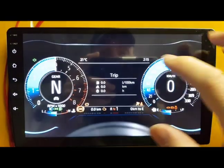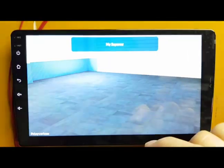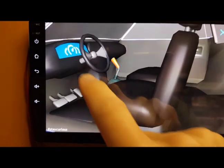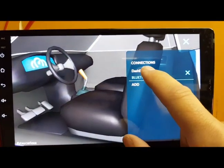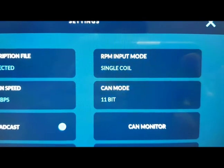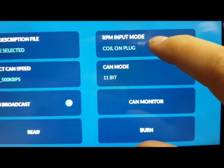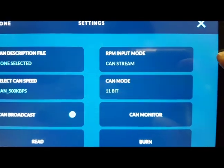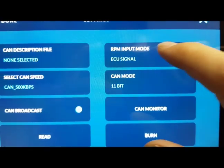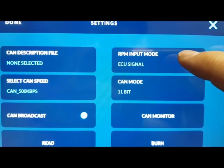We are shutting this down and then we go back again to the garage, and this time we go to the dashboard. Here we can see the type of coil we have. The options are single coil, coil and plug, and wasted spark. Also scan stream is supported, which is an ECU signal with the ECU sending a signal to the RPM gauge.